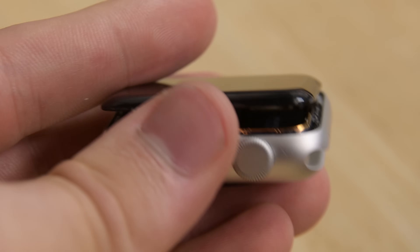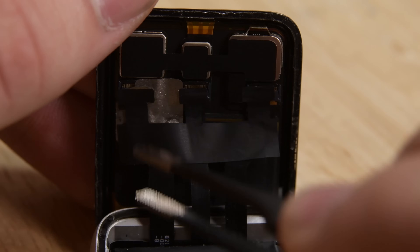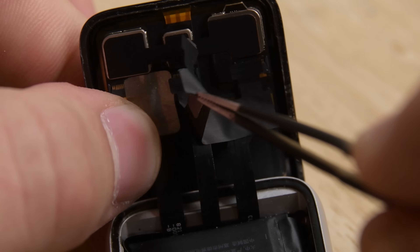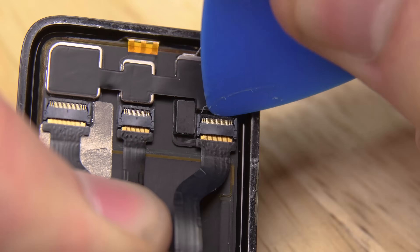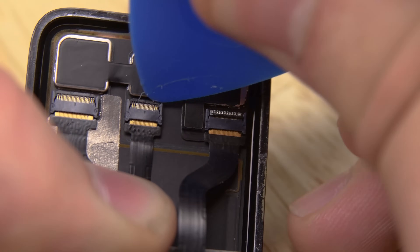Now that we have the display completely off of the adhesive, we need to disconnect the display. The first step to doing that is removing this black adhesive that's covering all of our connections. With the adhesive out of the way, we now see our three ZIF connectors that we're going to open and then remove the display.